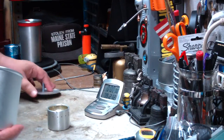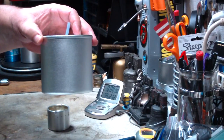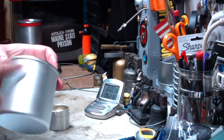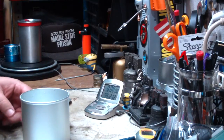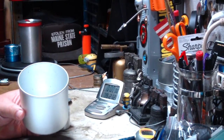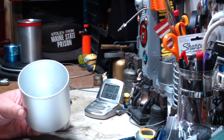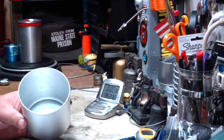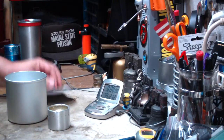The weight on this with the lid is 2.85 ounces or 80.9 grams. And the capacity of this, if you were to fill it up right to the brim, is about three and a third cups — U.S. cups — or 26.6 fluid ounces U.S., or about 0.78 liters.